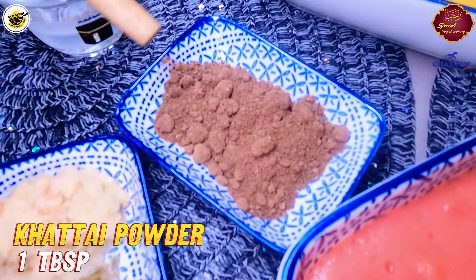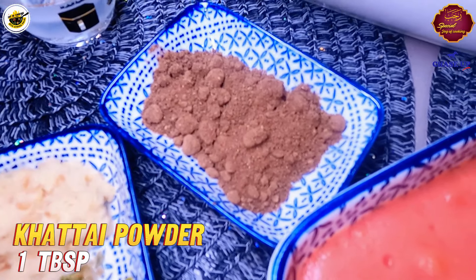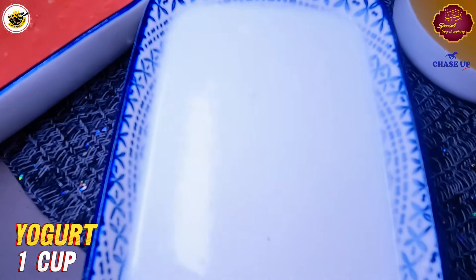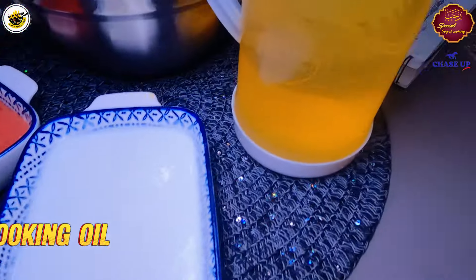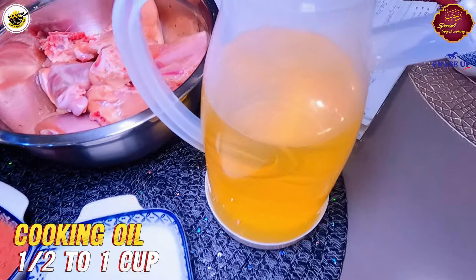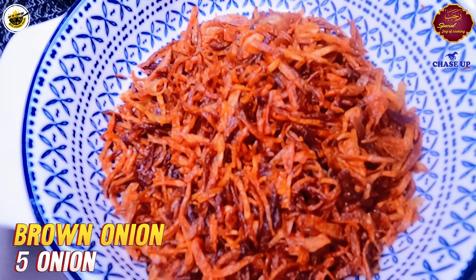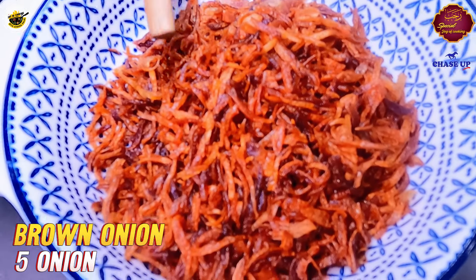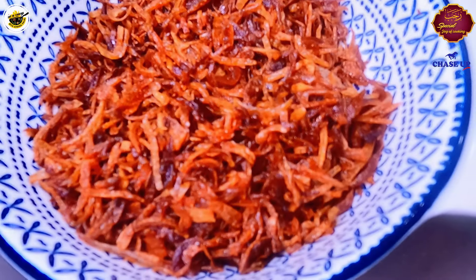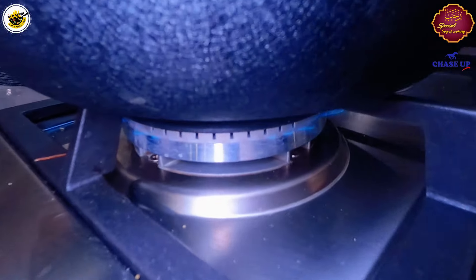We have salt 1 tablespoon, ginger garlic 2 teaspoon, green chilies 1 teaspoon. This is khatai powder — it gives a good tangy flavor. We have 4 tomatoes and 1 cup oil. You can use ghee, oil, or a mix. I have taken 5 brown onions, fried them, and will now tell you the process.